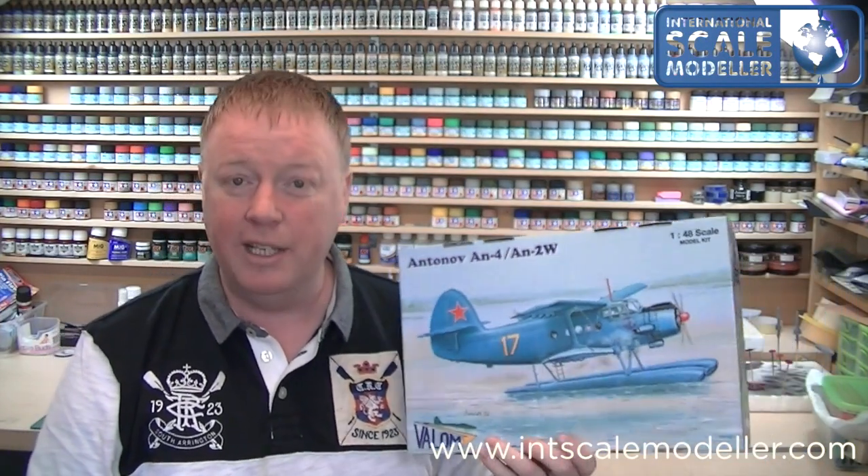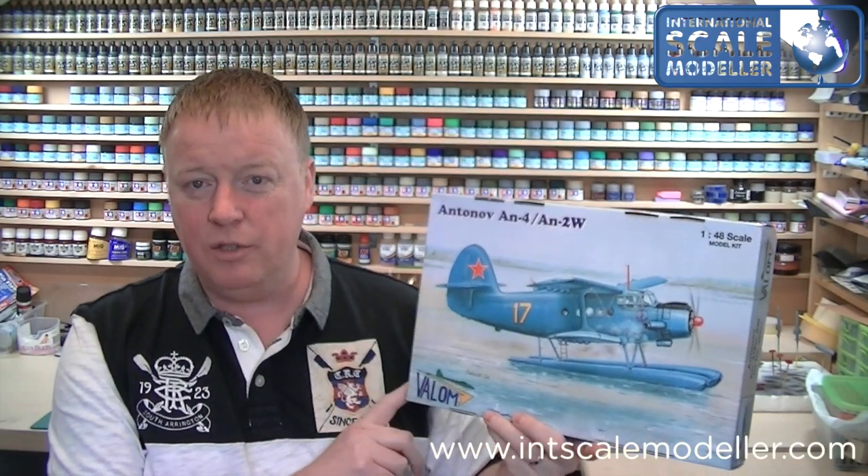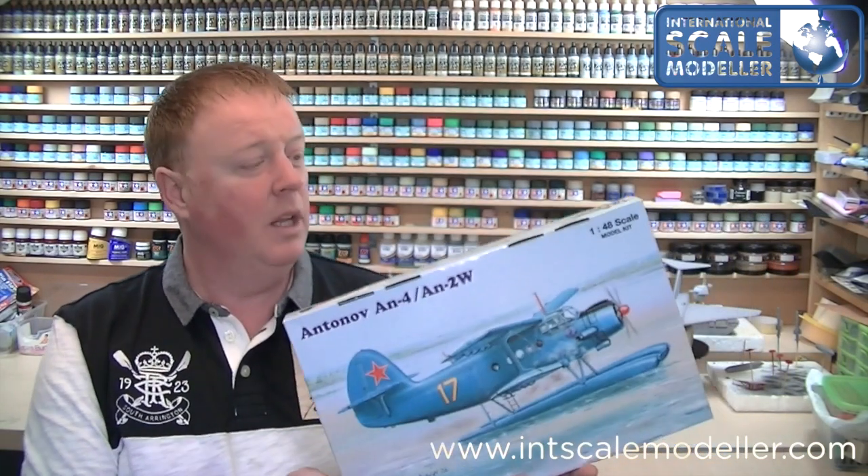Welcome back to International Scale Modeler. Today we're going to do a quick review on a kit, on a brand of kit that I've never done before. It is the Avalon Antonov AN4/AN2W. Now apparently, I think these are all short run kits from Avalon — I'm not 100% sure, so don't hold me to that. This promises to be quite a good kit, it's a very different subject, it's not something I've seen before. It does look quite funky, but let's have a look at what's in the box.